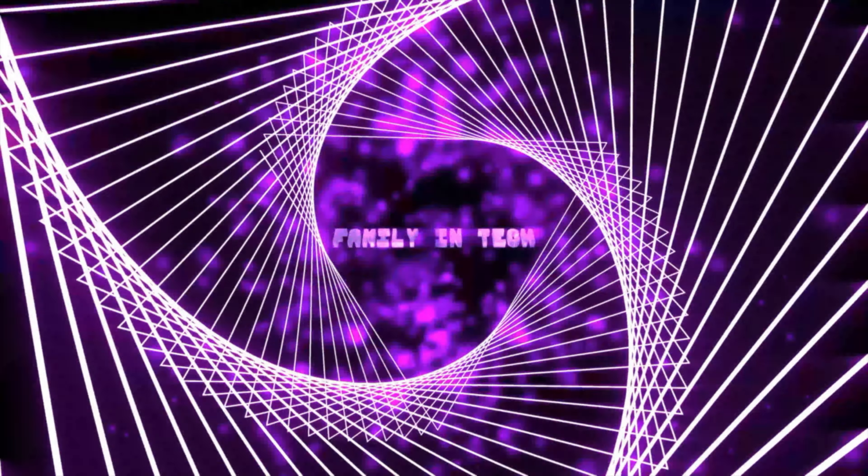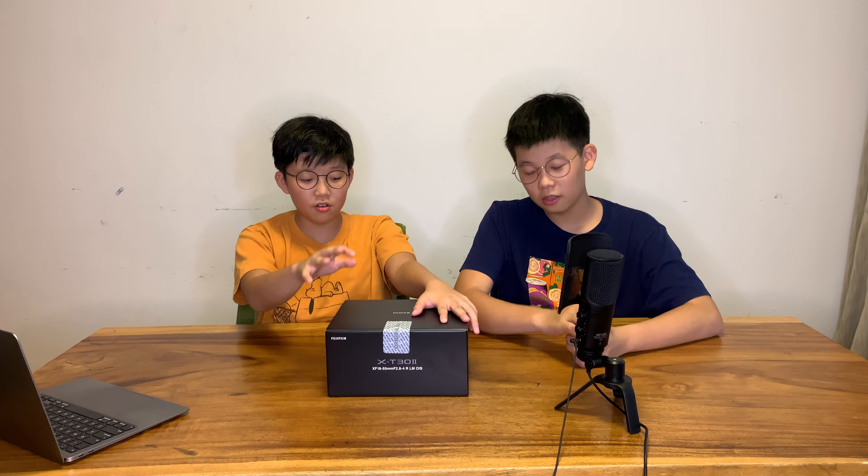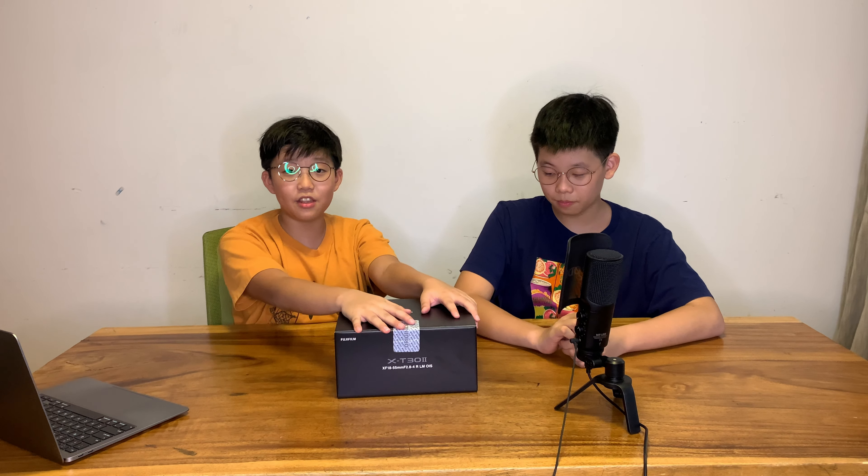Hey guys, what's up! Welcome to the family tech video. Today's a special day — it's exactly what happened with the A71. We're getting a new camera, that's what we're reviewing today, and hopefully you'll enjoy. This is actually our first time unboxing back to back, so let's go!